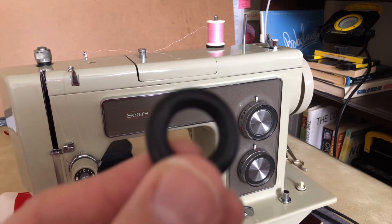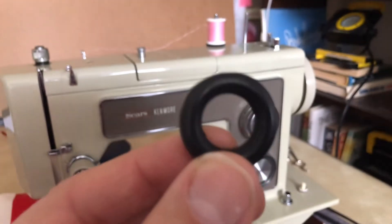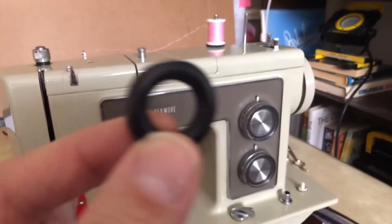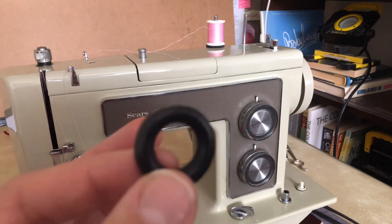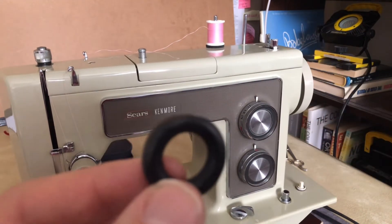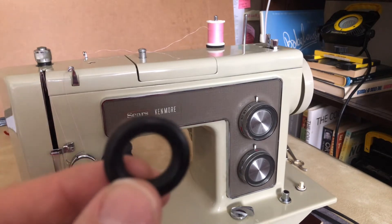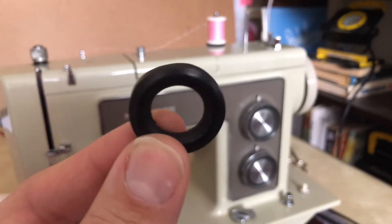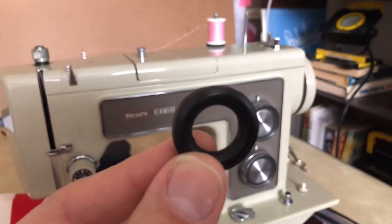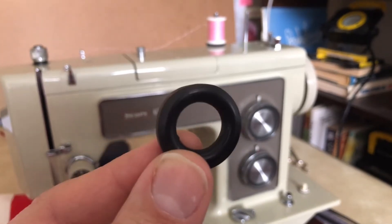Don't ignore your bobbin winders because they can give you a bad day. I often tell people maybe you want to use a separate bobbin winder just for speed, but this bobbin winder now works beautifully. I happened to have one of these large Kenmore tires — I'd had it for a while, put it in, and sure enough, it solved the problem.